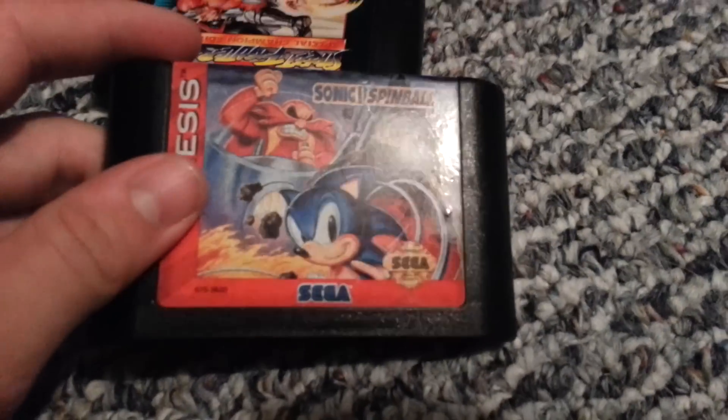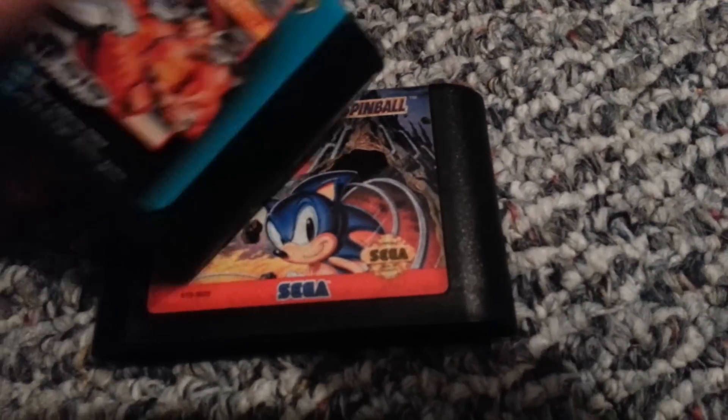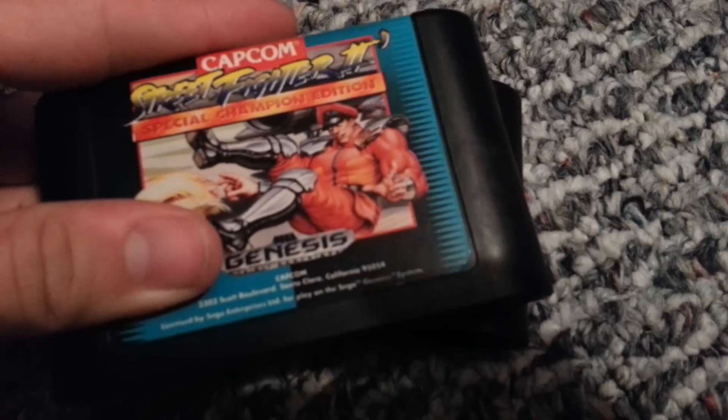Related to Genesis, I picked up these — they were like two bucks each. There's Street Fighter and then there's Sonic Spinball.